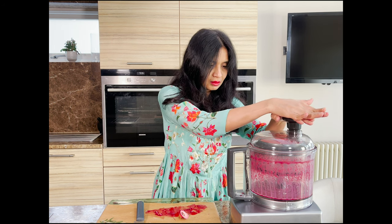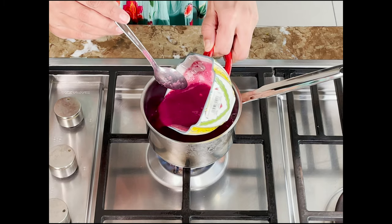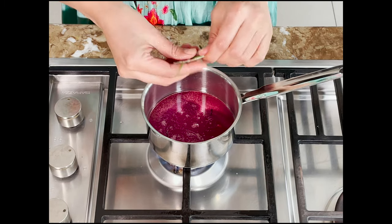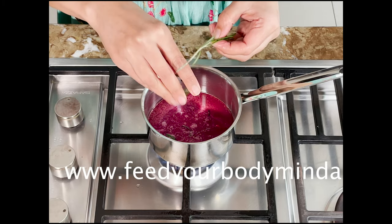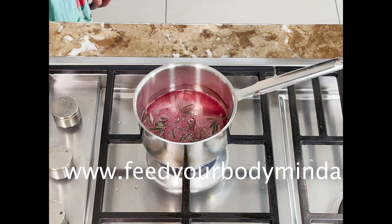Let's now make the pomegranate rosemary reduction. For this, I'm just adding my pomegranate juice to a small saucepan. I'm also going to add a few sprigs of rosemary. By the way, all the recipes are printable from my website and I'll leave the link in the description box.